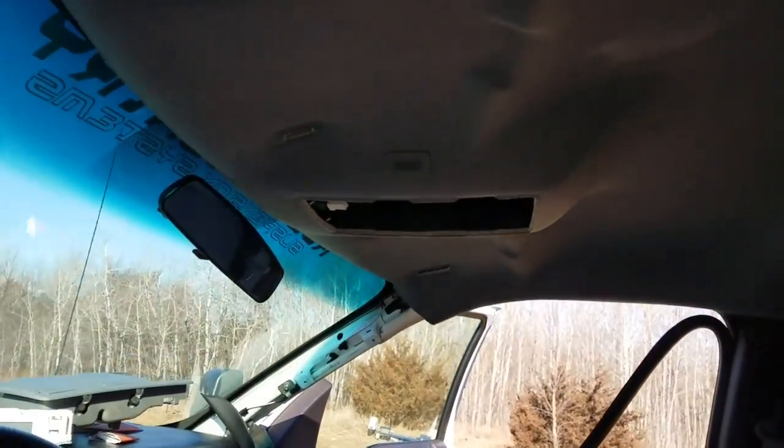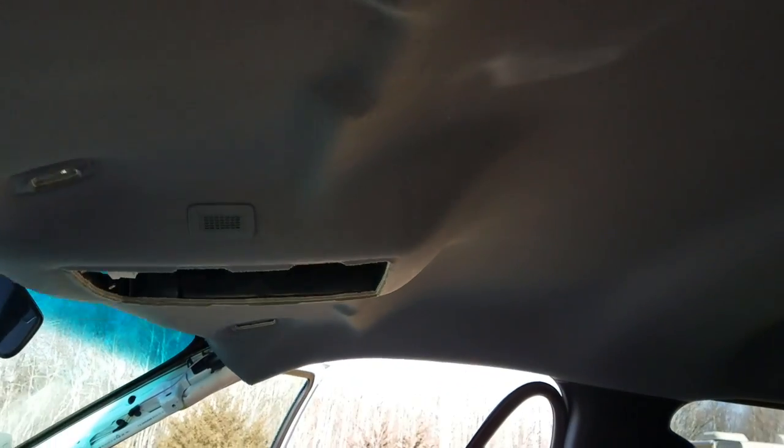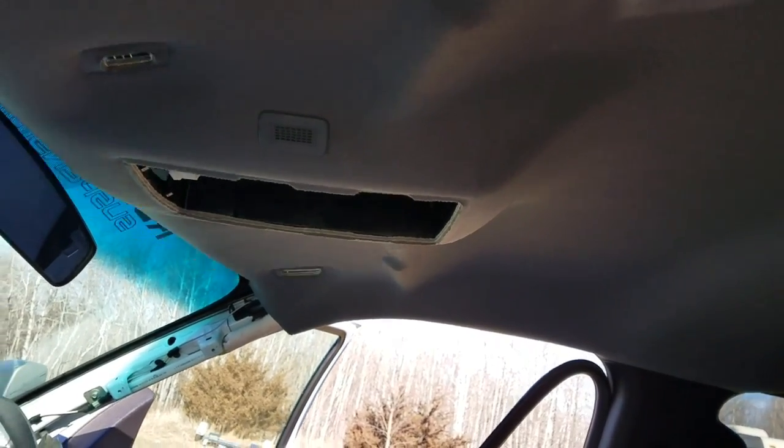You don't need to disconnect it all — just enough so you can get up in there and use your hands. Just enough so it's hanging down; that way when you drill you're not drilling through your headliner, and you have enough room to get your hand up in there to grab the wires and feed them over.